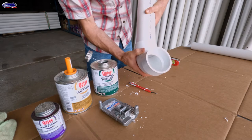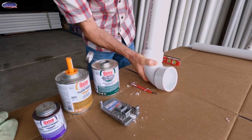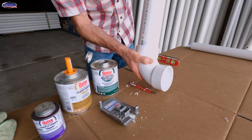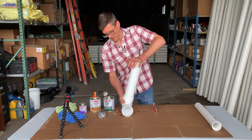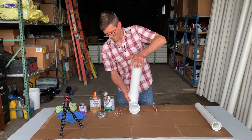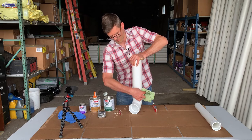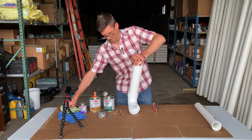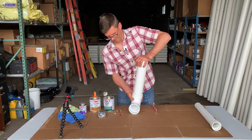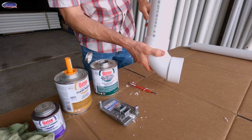Give it a quarter turn and push it home. If you let go you can see how it swims apart — we don't want that. So hold it so that it doesn't push apart and give it time to set up. I'll usually keep holding it while I wipe the excess and apply pressure. Now it should be good and not push apart.